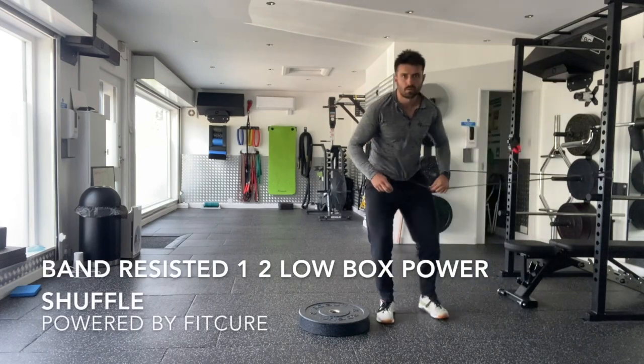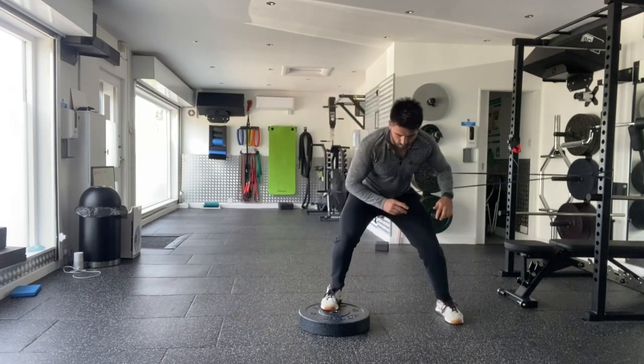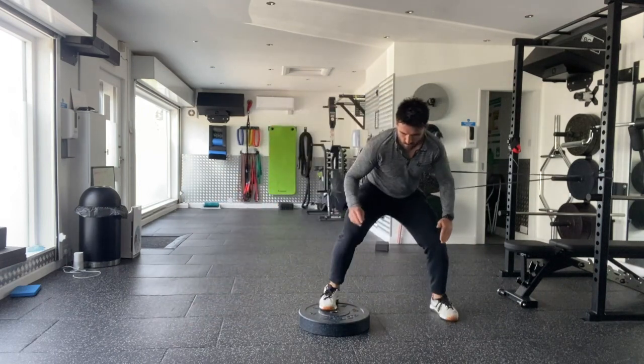Band resisted 1-2 low box power shuffle. Wrap the band around your middle and around a solid anchor — in our case we're using a power rack. You're going to have one foot on the box, the outside foot away from the rack.